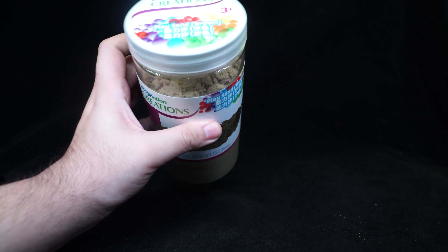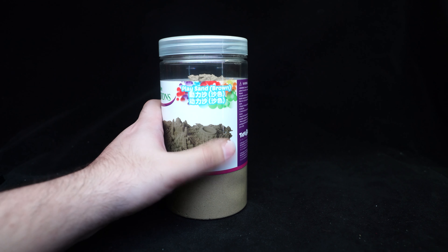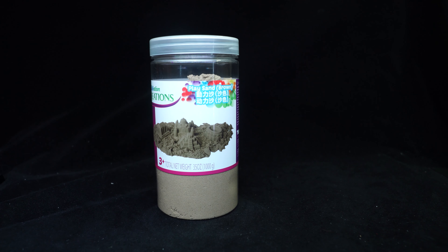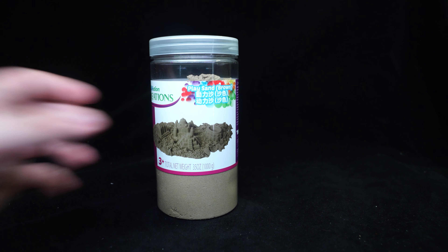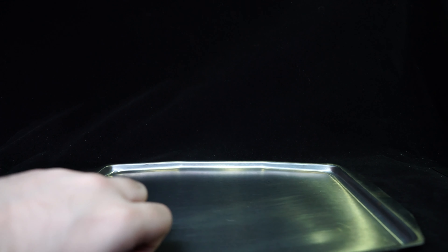I like how they have both traditional Chinese and simplified Chinese on the packaging. Anyway, I have here two cooking dishes that have been lying in the house for God knows how many years, sitting at the bottom of a kitchen shelf. I thought I might as well use them here instead of going out and getting a tray. I'm going to put all this sand in here and see how that goes.